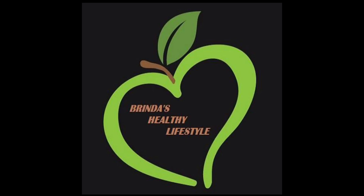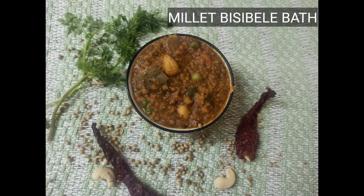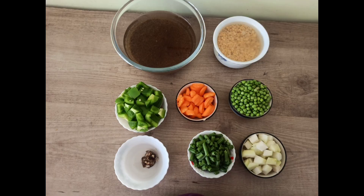Namaste, welcome to Brinda's Healthy Lifestand. Today let me share a super tasty and healthy recipe: Bissi Bala Bath using Millets.